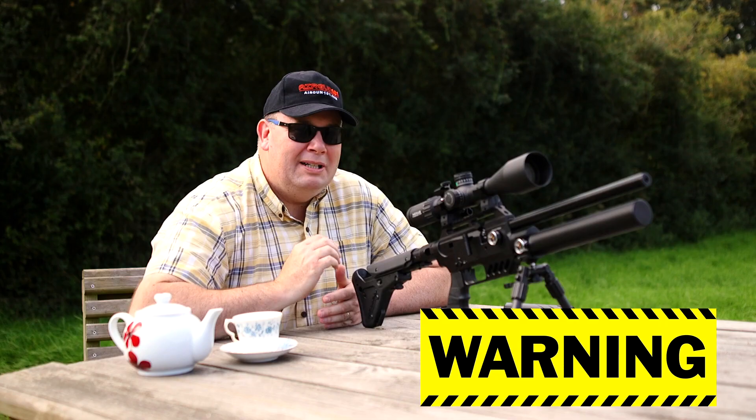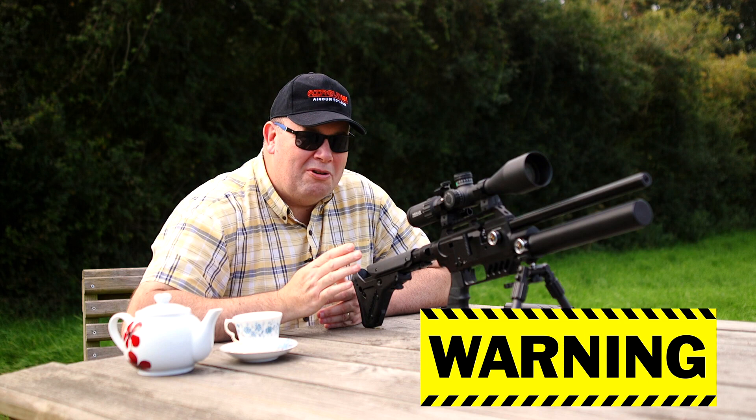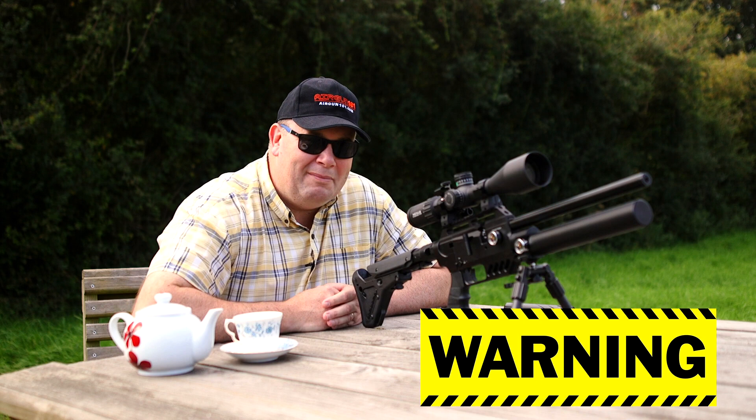Let me just correct myself — just for the trolls and the YouTube police: I wouldn't take this to a family picnic. Not a good idea. You're going to get yourself all sorts of the wrong attention if you do.